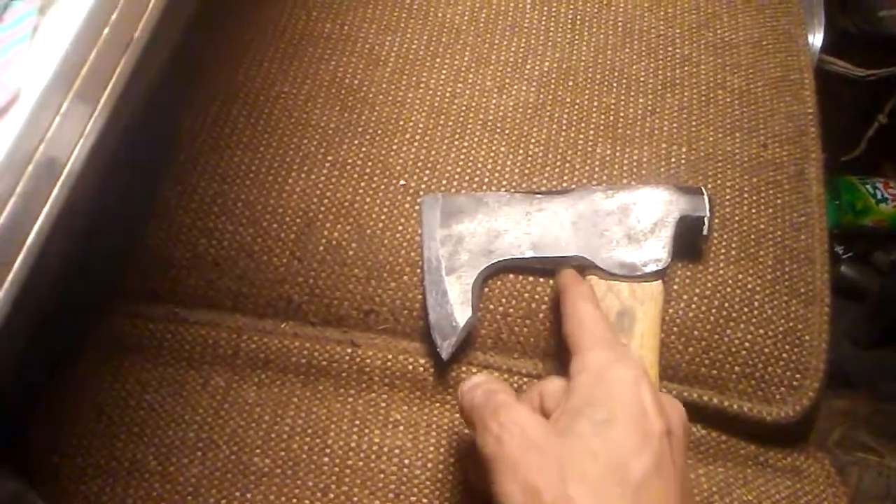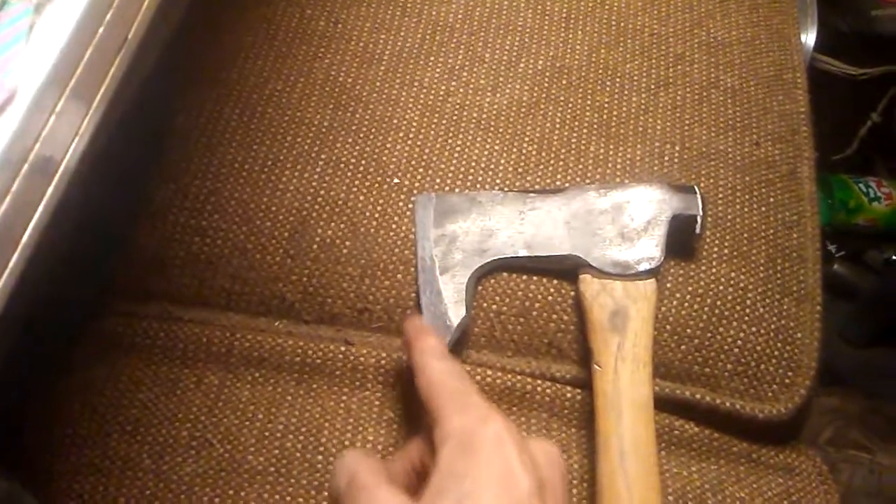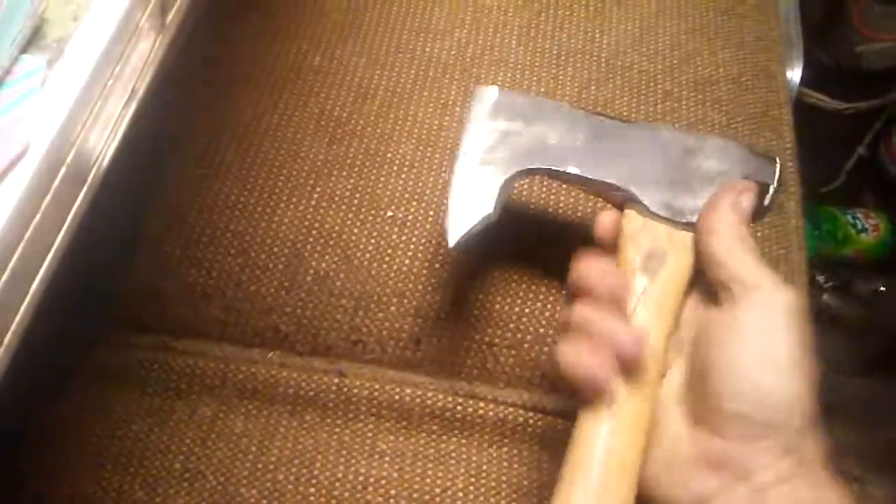And so I cut all this out and shaped the blade a little bit better. Put a nice sharp edge on it. And this is my new camp hatchet that I just made — or modified.